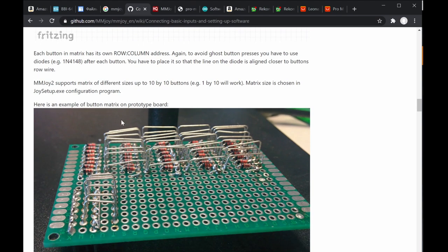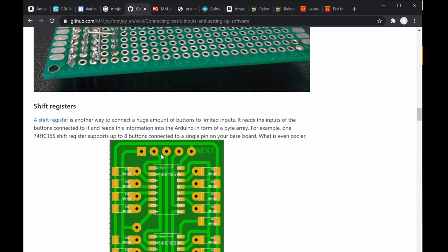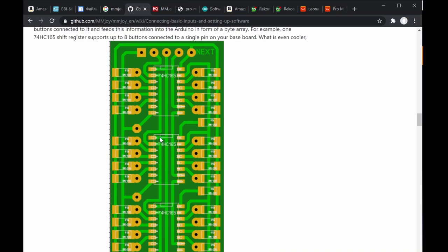If you use a diode button matrix, it's very difficult to DIY because there's a lot of cabling, jumpers, and it gets messy. A much better approach is to use shift registers. The one I use is the 74HC165 shift register — it has 8 input pins per chip. I use the DIP dual inline package, which is older and bigger but easier to socket and replace.